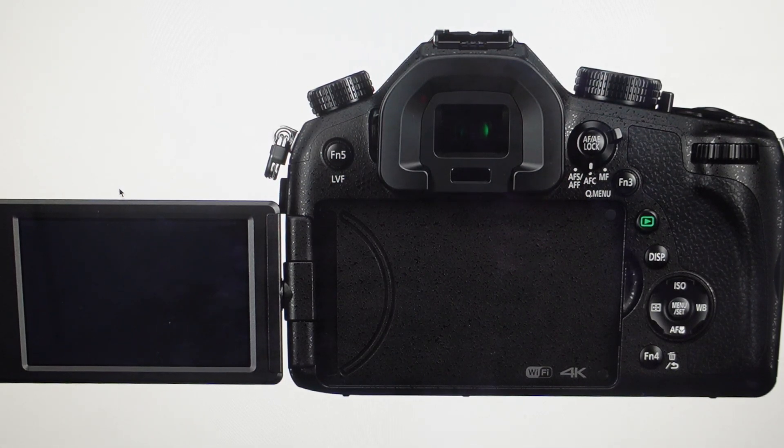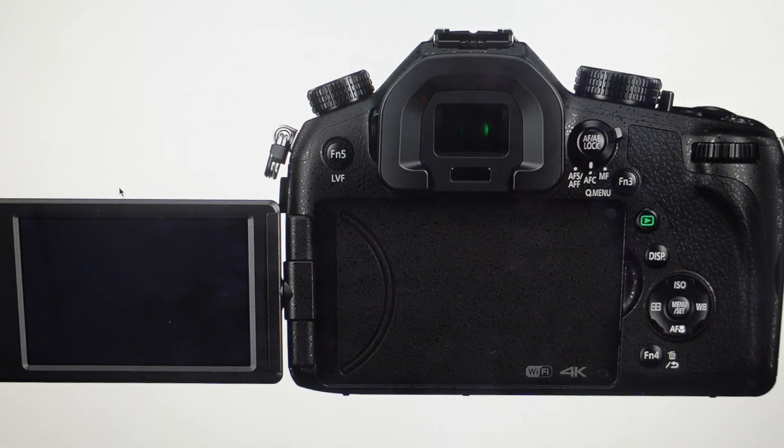Hey everybody, this is a real quick video in case you have a Panasonic Lumix DMC-FZ1000 digital camera and you need to do a factory reset back to the factory default settings on it.